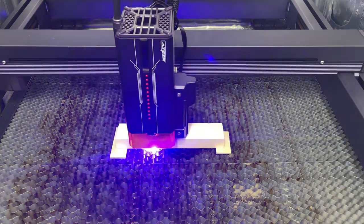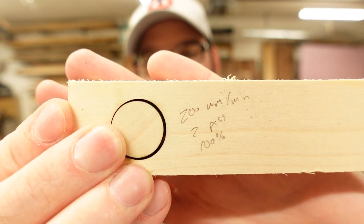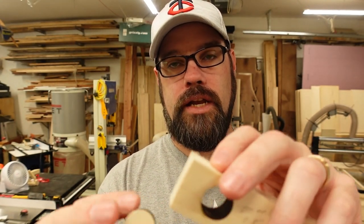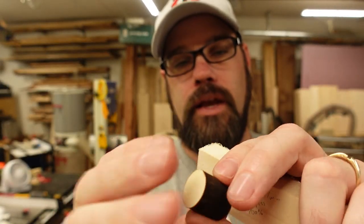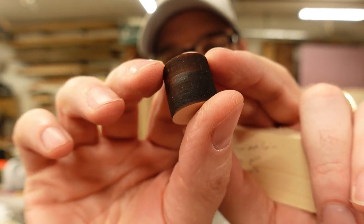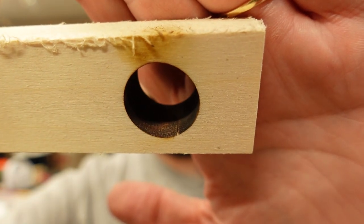At 150 mm/min it felt like it almost got through on the first pass, so I stepped up the speed. Running again on fresh material at 200 mm/min, two passes, 100% power — it came right out. The back had even less charring than before, easily sandable, and the piece was fairly clean with just some caramelization. I wasn't adjusting the Z at all — just set focus a couple millimeters from the surface, ran full air, two passes. Fairly impressive results from this machine.